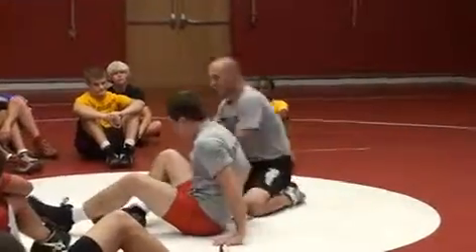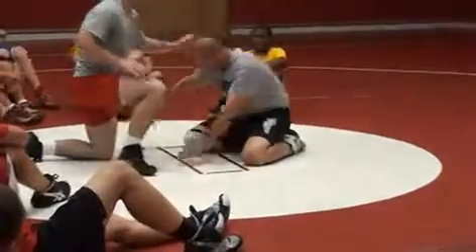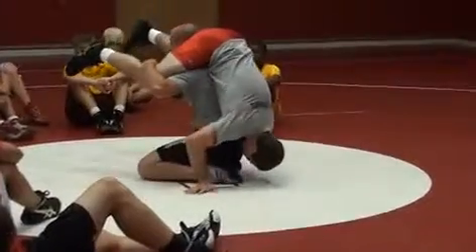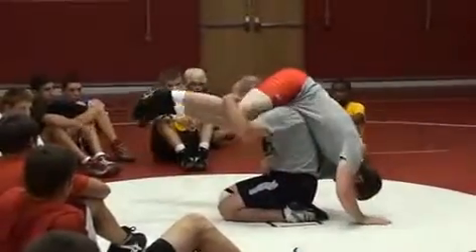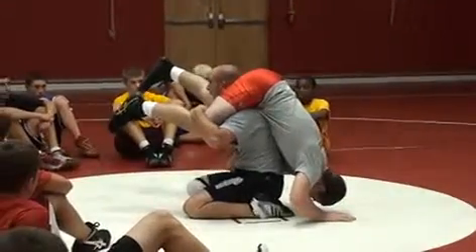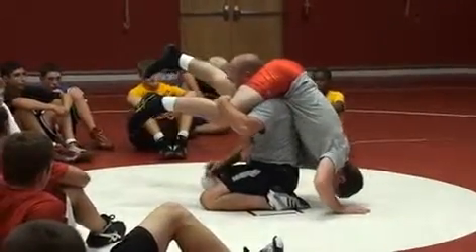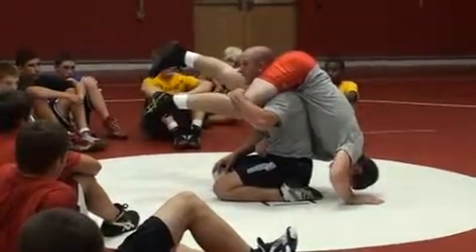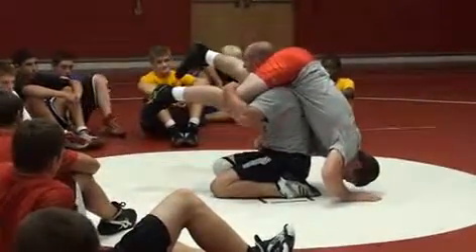Here we go. We get here, we stretch — bam! We get that leg. Now, there's always going to be a lot of things I'm going to throw at you in here. The trick for us is to always get a leg down. I want a bottom leg somehow. I've got to create a bottom leg. So what we do is we come inside and across.